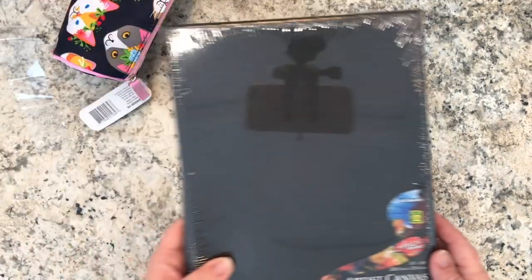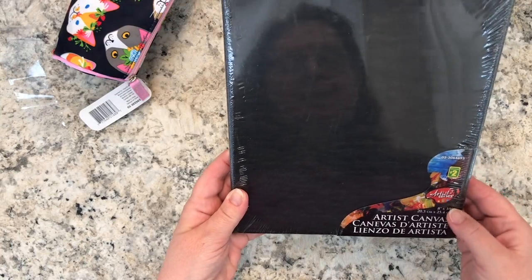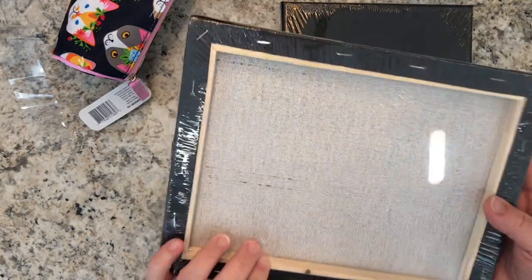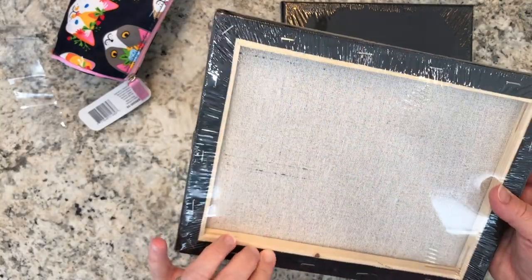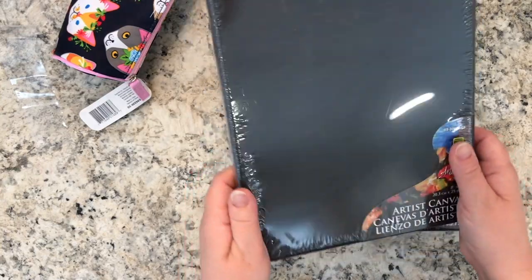Another new-to-me item: they had artist canvases in eight by ten, but they're black — I think they're just primed in black paint or black gesso. I thought that was neat so I got two of these.